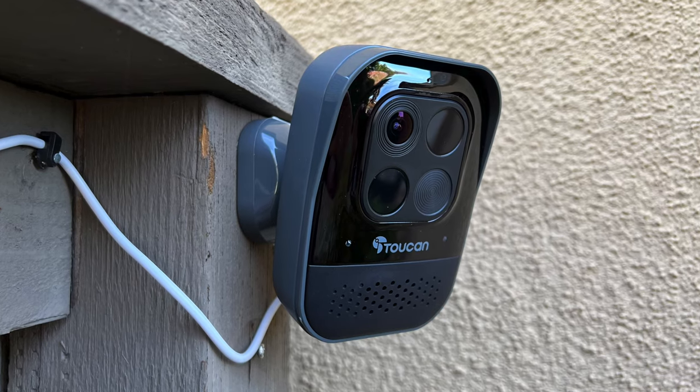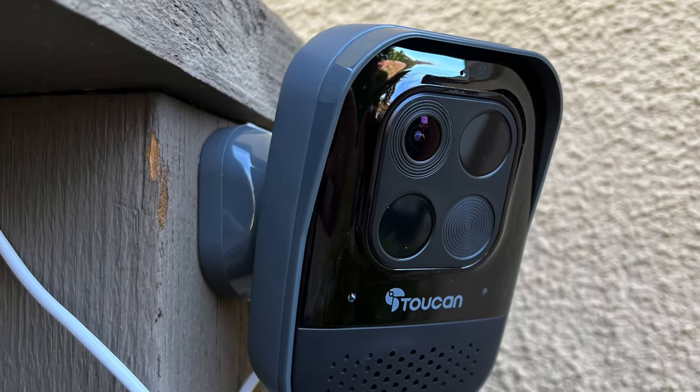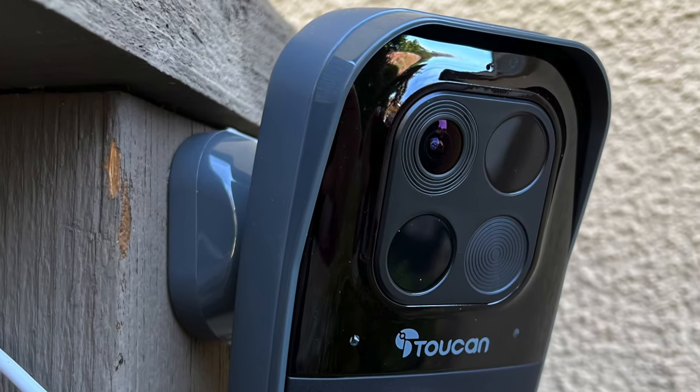It's a really cute little box. Very small, but it's really light because Mark already installed it. There wasn't much in the box. The camera was in the box and then there's a magnetic mount, which is kind of cool. And then a USB connector so you can charge it up. That's pretty much it.